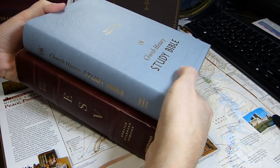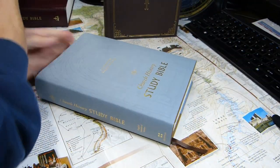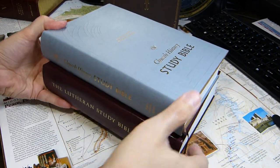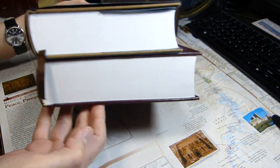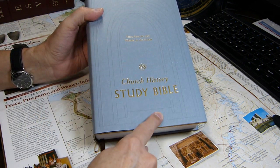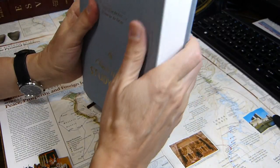This is my old copy — about 10 to 12 years old — a much larger book. And finally, the Lutheran Study Bible is much wider, about the same height, and thicker. In terms of dimensions, the Church History Study Bible is 9 and 3/8 inches tall, 6 and 3/8 inches wide, and 1.8 inches thick at the spine.